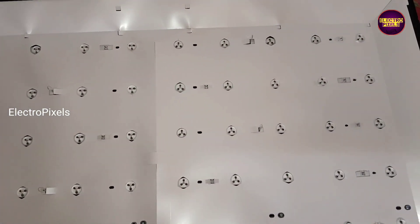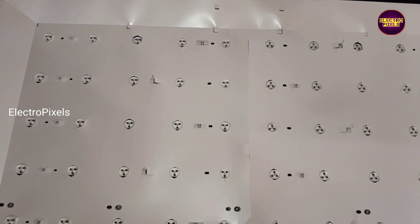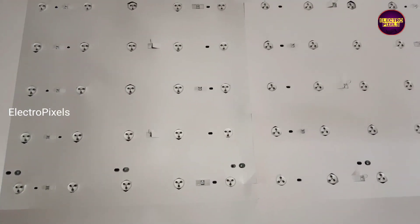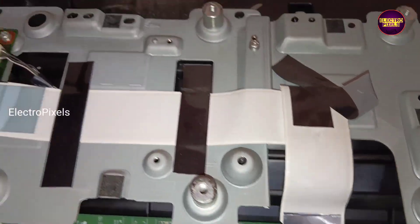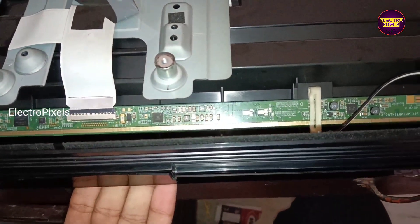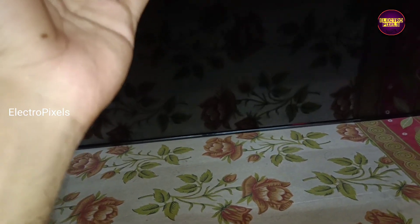Now let's fix the diffuser sheets, panel, panel frame and everything back into the TV. We connected all sockets back. Now let's turn on the TV and check the picture.